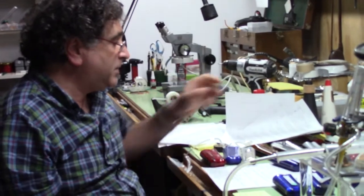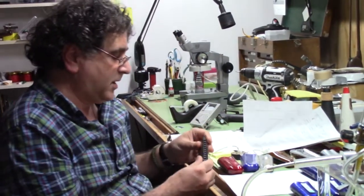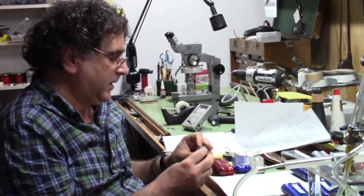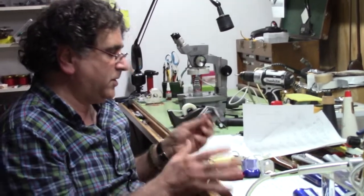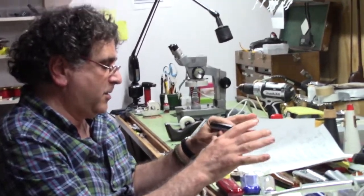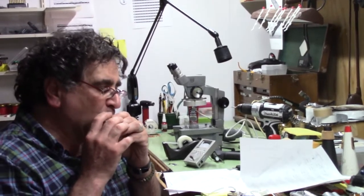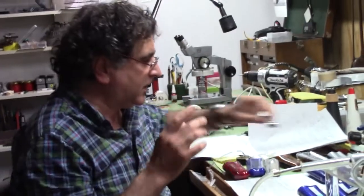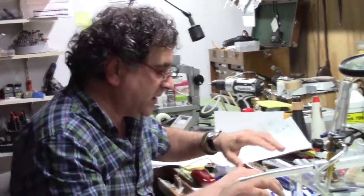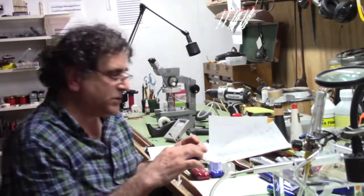I'd like to get your opinion since you're here. I'm going to play the standard harmonica out of the box, key of C, and you tell me if you think it's louder or softer than the harmonica that I've just built. I'm going to first start with 13C, which is in the key of C.